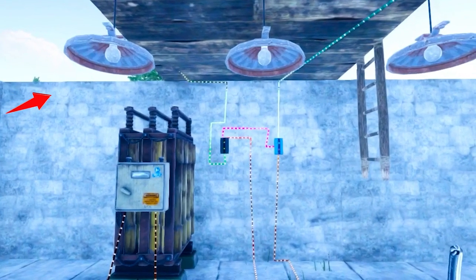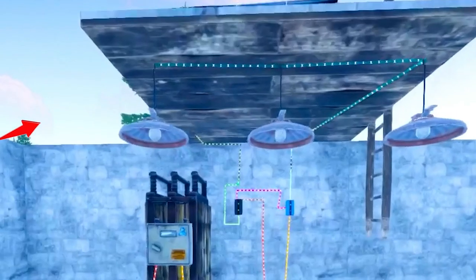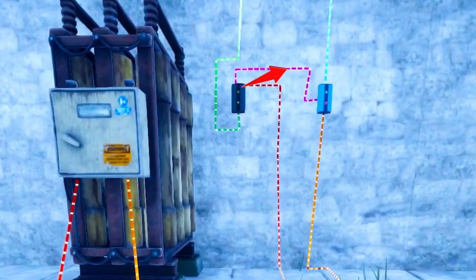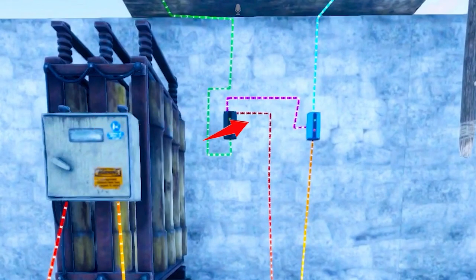The green wire takes power from the solar panel on the roof into the electrical branch power in. The pink wire branches off to the blocker input on the blocker. The red wire takes all the leftover power and feeds it into the battery. The yellow wire then takes power out and feeds it through the power in on the blocker.